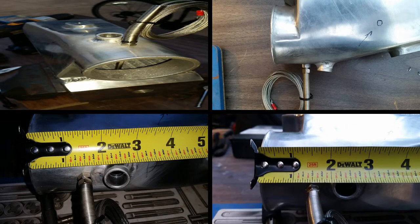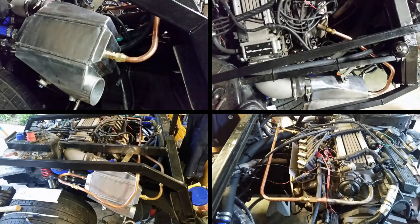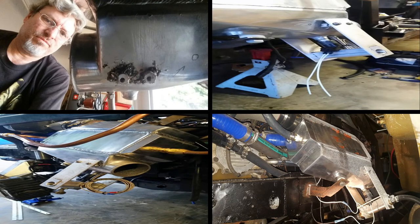Here we have a welded-in fuel injector bung and a K-type thermocouple. In my first iteration I was using exhaust manifold heat to warm the box — the controls weren't that good. So now I switched to water heat from the motor; I will revisit this. Here you can see the fuel injectors installed.